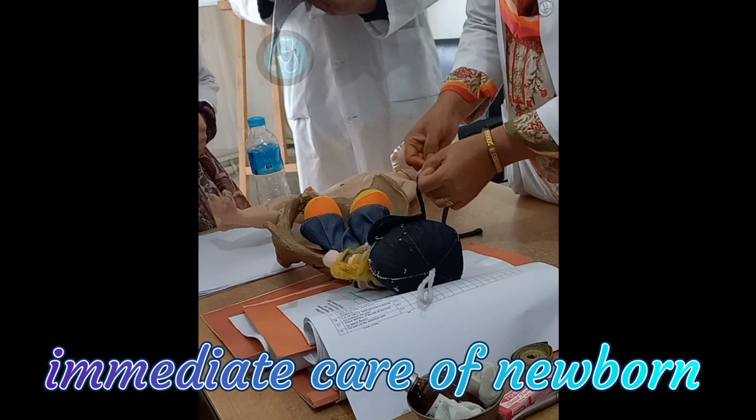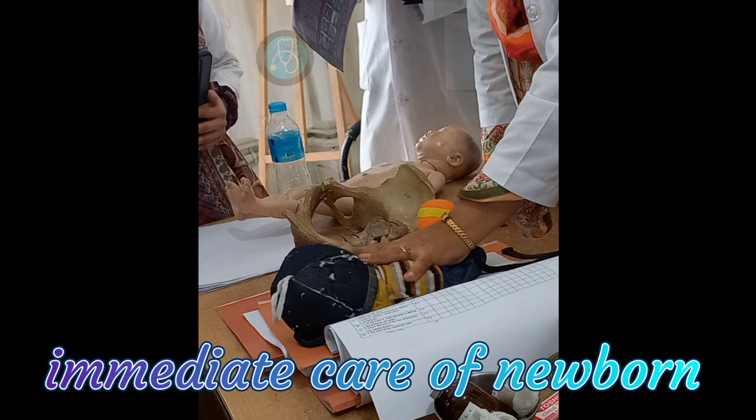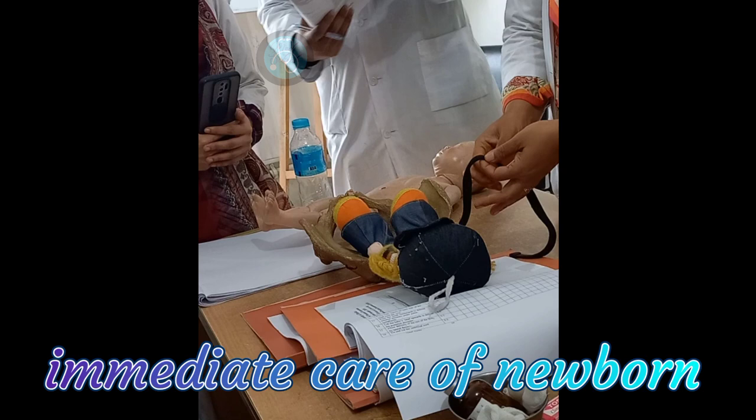Place the baby on maternal skin-to-skin contact for at least one hour. After you cut the cord, apply 7.1% chlorhexidine to the umbilication.